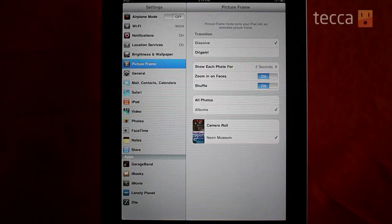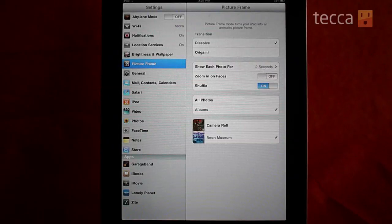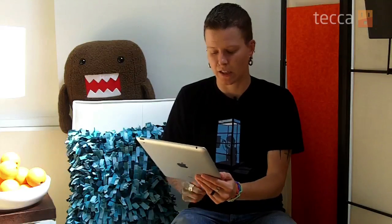There's one other control we want to mention here, which is zoom in on faces. By default that's set to on. You might actually want to go ahead and turn that off, because when you leave it on it does give a bit of a grainy appearance to some of your photos overall. But check it out both ways, see which one you like, and set up your settings.